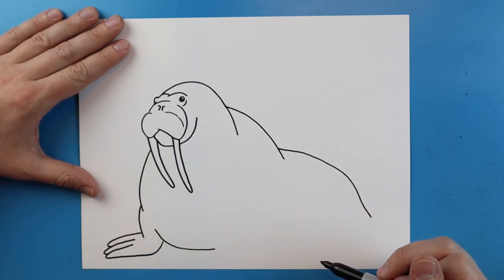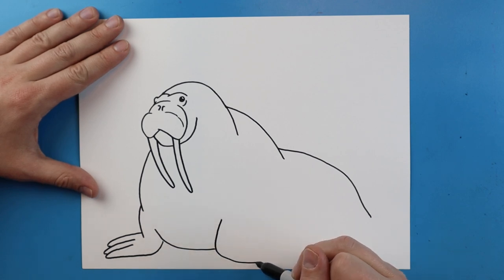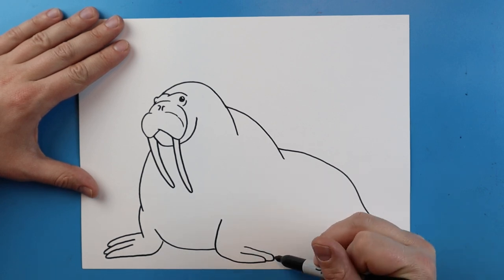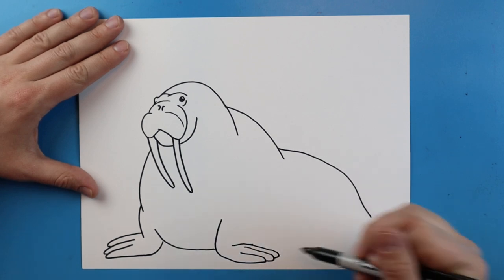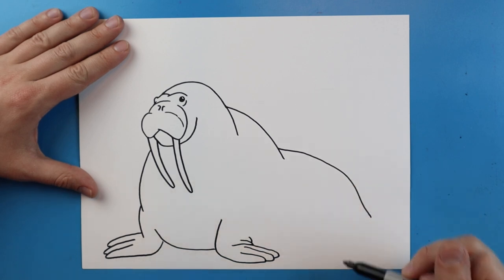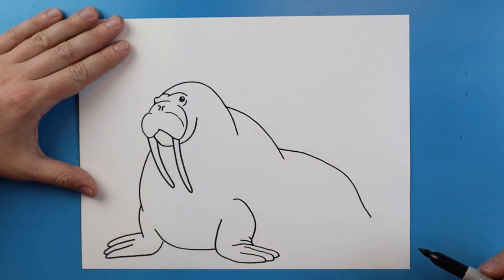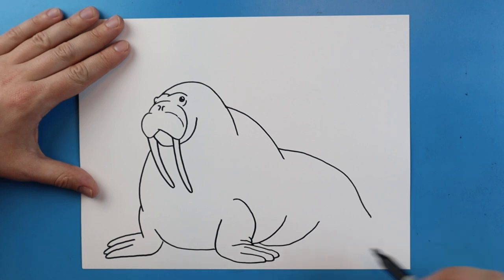Then we'll come back and bring it up to here. Right here we'll make a nice long line that curves down. Then starting here we'll make a line that goes down, goes out and curves back, one that goes out and comes back, and one more. Right here we'll add a couple little lines just to show they've got lots of little wrinkles, and I'll bring a line that comes up here.